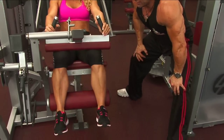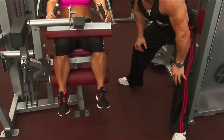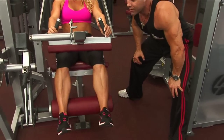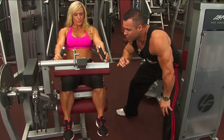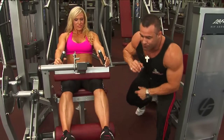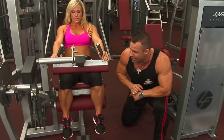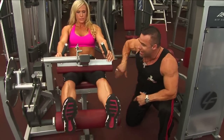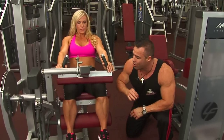The perfect leg curl for the hamstrings, ladies. Three seconds on the way up, one second squeezing the hamstring at the bottom of the movement, three seconds on the way down — keeping constant tension and full range of motion. Jodine has set herself up perfectly: the pad is at the very bottom of her calves but not down on the heels, and her back is flat against the backrest.